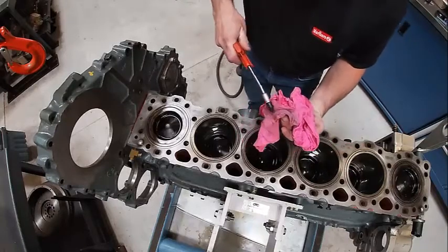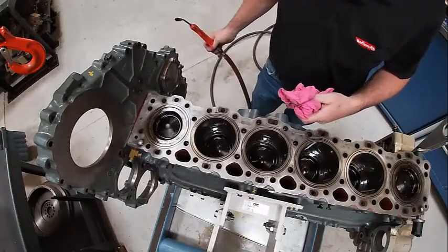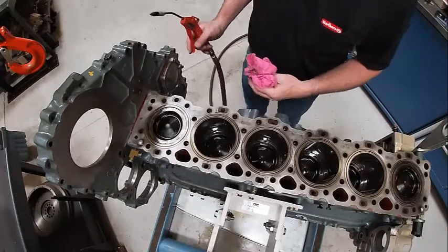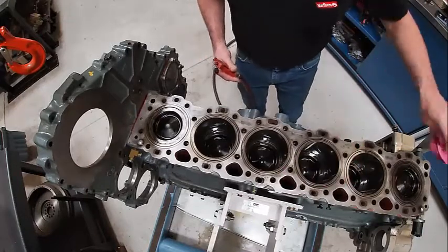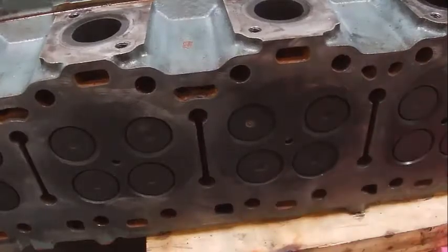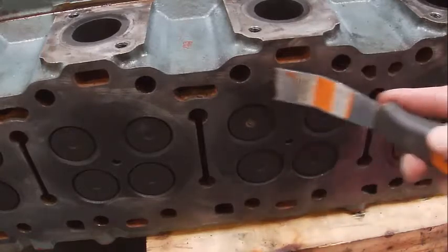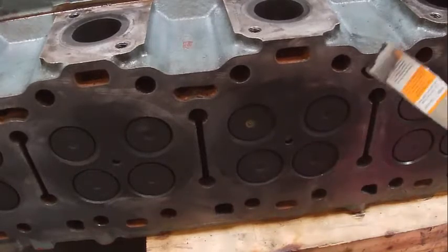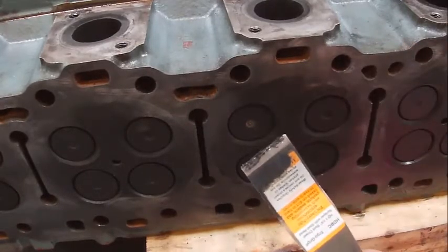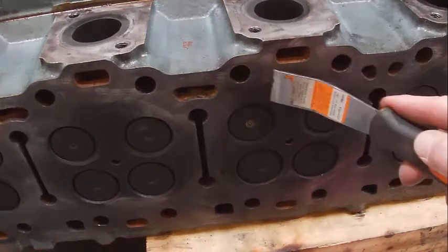You can see some of the crud that comes out of there - that's actually peanut butter from the international compound Detroit calls for. I'm going to use a scraper like this to scrape off all the crud. You can see that crud coming off of there. Spray it down with some brake clean and make sure it's perfectly clean.